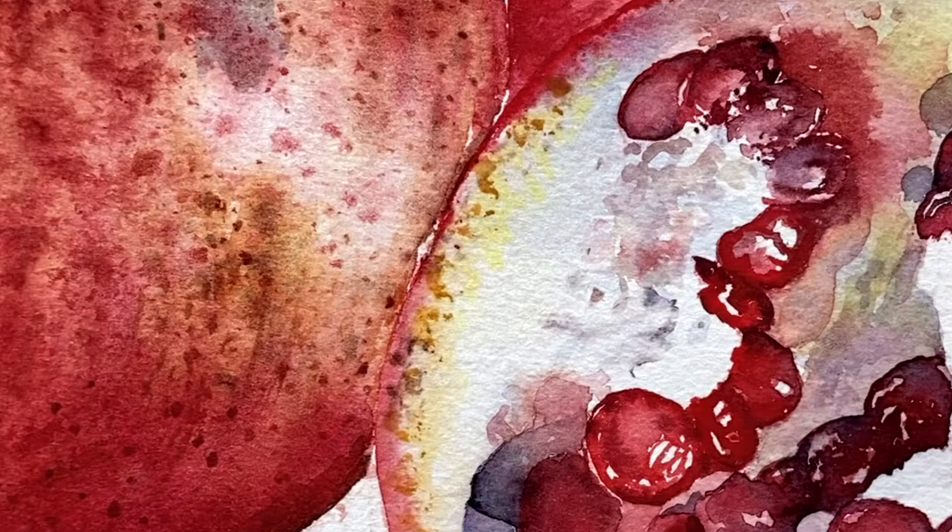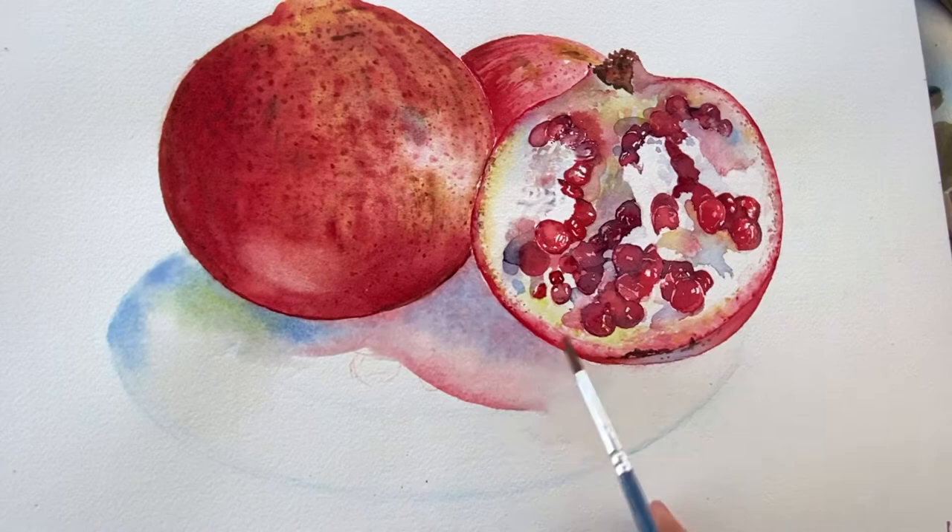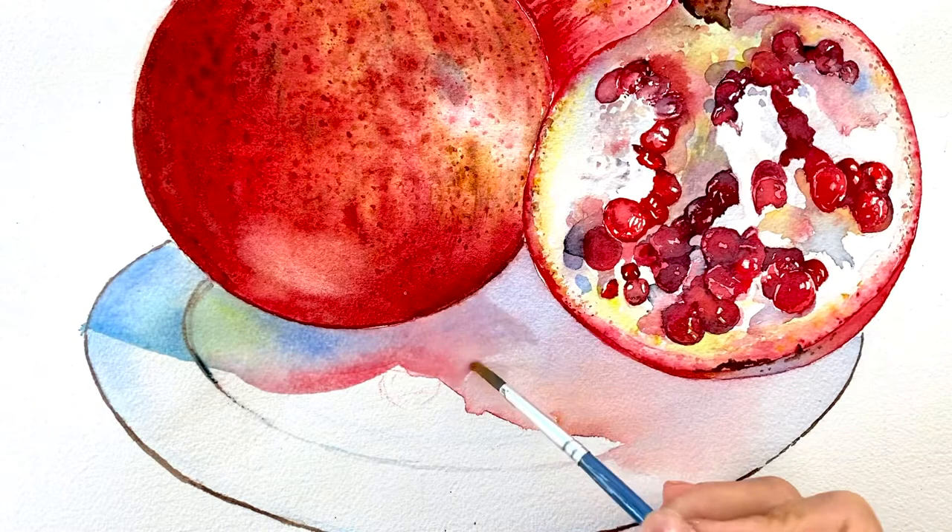Let's finish up the calyx — it's the bottom part of the pomegranate. Now it's time to work on the plate. We're using blue, a dab of red for a pink wash, and a red-and-blue combination for a purple wash, plus a drop of yellow for our shadows. When dry, we will repeat the whole process to emphasize the colors and the line of shadows.